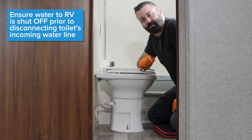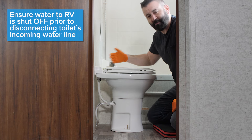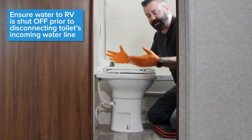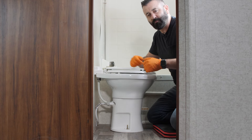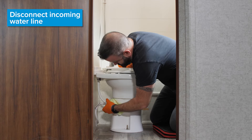Before you remove your toilet, you want to make sure that your water coming into your RV is off, because we don't want to remove the water line from the toilet and then have water spraying everywhere. So we've made sure that the water is off. Now I'm going to remove the water line from the toilet.